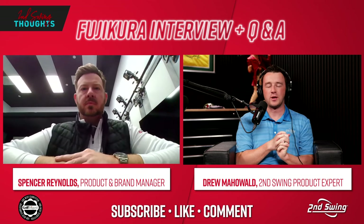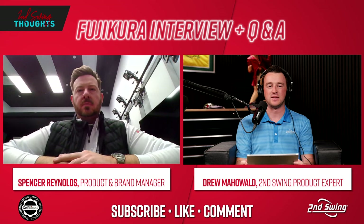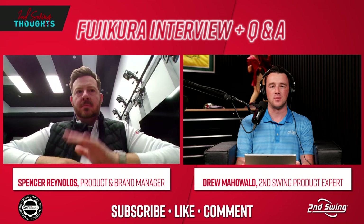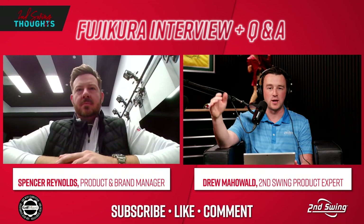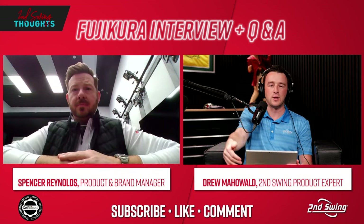Hey golfers, I'm Drew Mahold of Second Swing Golf here with another episode of the Second Swing Thoughts podcast. Today we're talking about golf shafts with a very special guest: Spencer Reynolds, the brand and product manager for Fujikura.